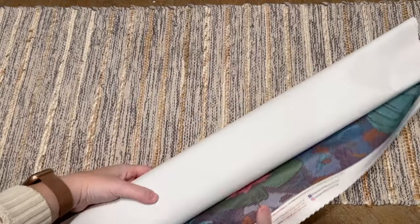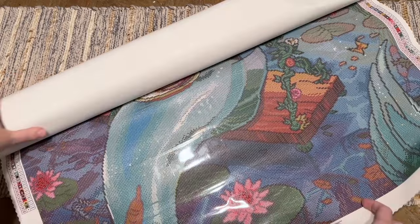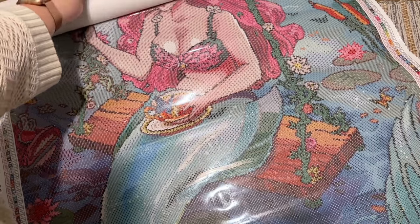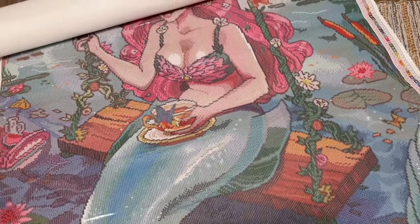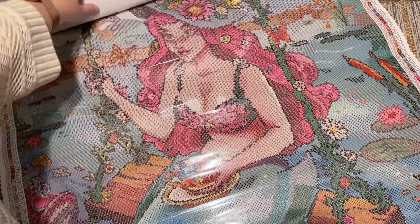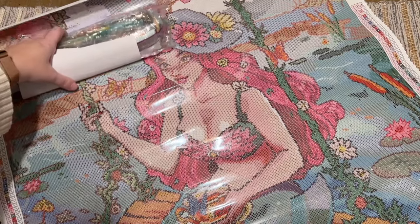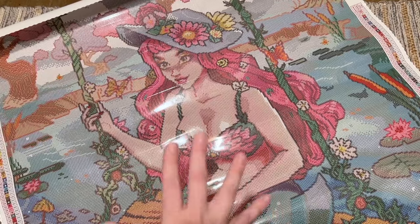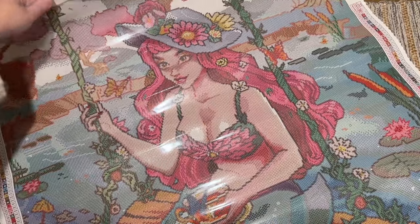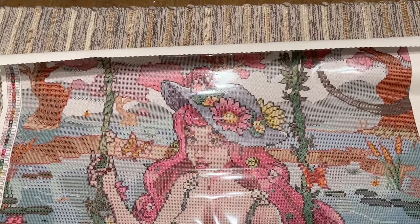That soft canvas though — oh my gosh, this is big! I looked at the dimensions but it still didn't totally register how large this is going to be. Her face looks amazing — that's typically what I look at first. It's what draws my eye. Diamond Art Club does such a nice job with faces.